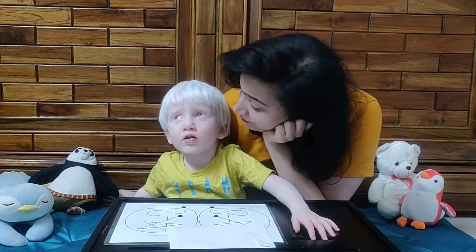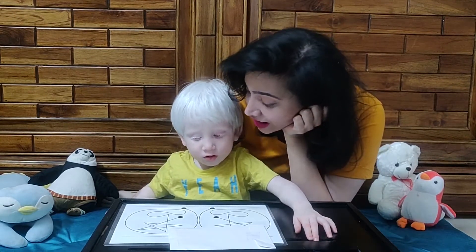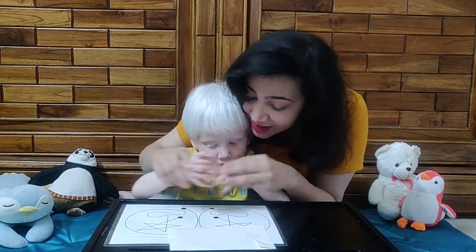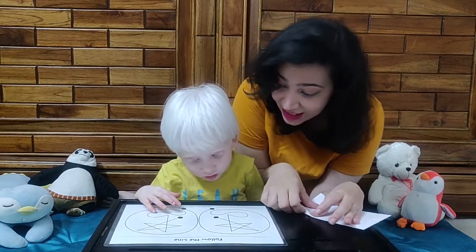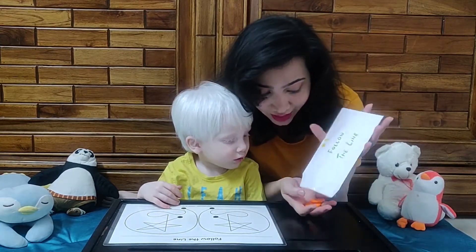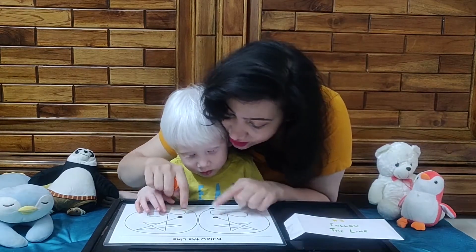What are we going to learn today? Today we are going to learn how to use both your hands together. You have to use both your hands — I always keep telling you, Sadiq, use both your hands. And in today's activity, we are going to do just that. Mama is opening envelope number three. We've got two buttons and two black dots on each side.